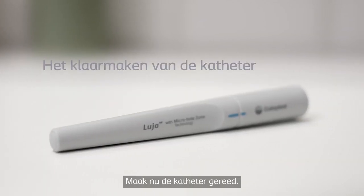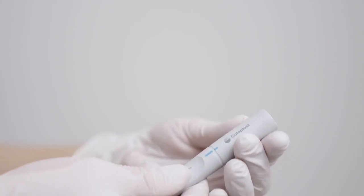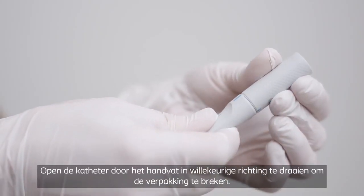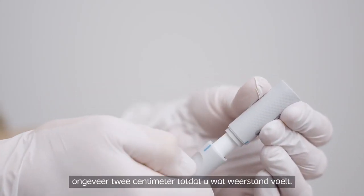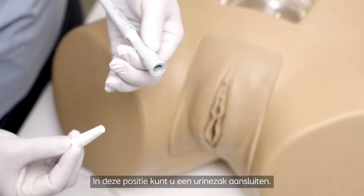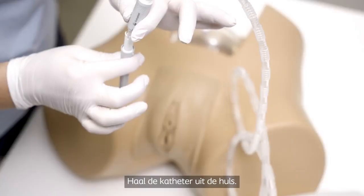Now prepare the catheter. Hold the catheter with the handle pointing upwards. Open the catheter by turning the handle in either direction to break the packaging. Gently pull the handle upwards approximately 2 cm until you feel some resistance. In this position, you can connect a urine bag. Pull the catheter out of the container.